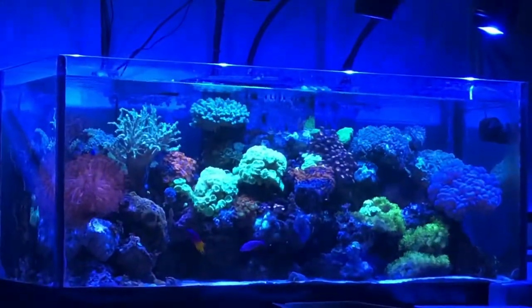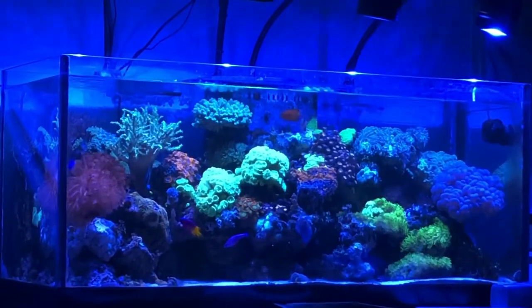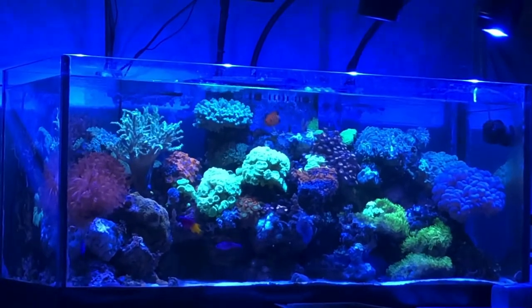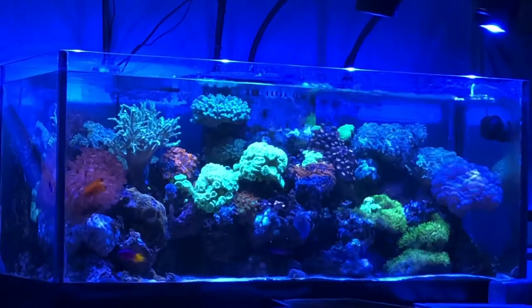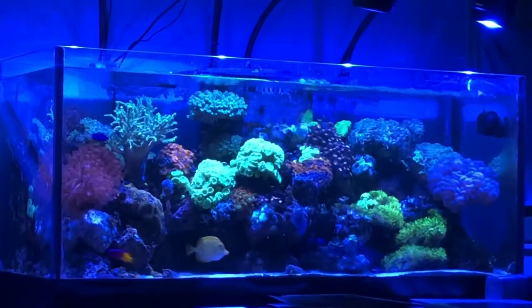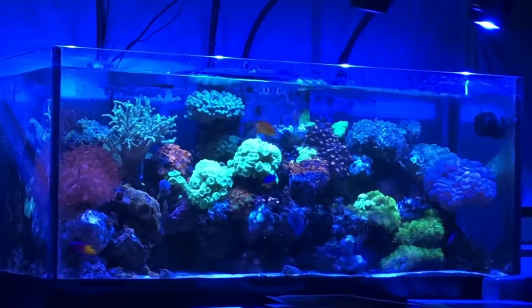This is usually how I see the tank throughout the week — I keep the blues mostly. Overall, no new livestock, all the fish are doing well, there's no new deaths, and it's really autopilot — just looking at supplies to make sure I dose.